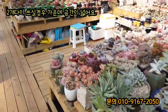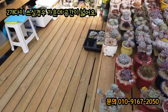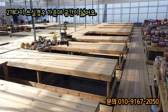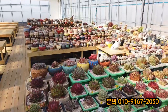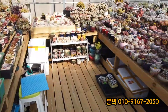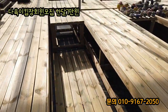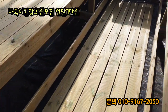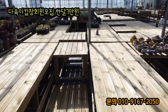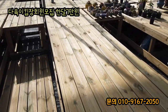의자도 갖다 놓으시고 이렇게 활용하시는데 여기는 7만 원입니다. 한 달에 7만 원. 바닥도 방부목으로 다 깔끔하게 돼 있어서 회원님들을 기다리는 빈 공간이 굉장히 많아요. 두 다이 쓰시는 분은 디귿자 형태로 쓰라고 공간이 넓은 거고요. 한 달이 쓰시면 87 정도 되는데 이게 한 달입니다.